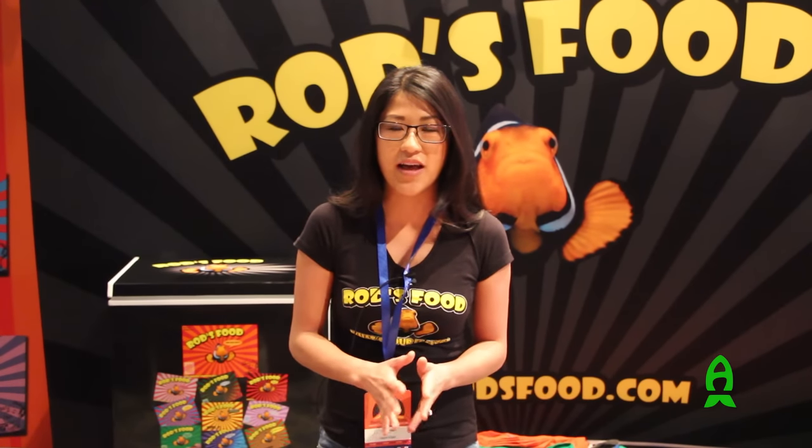We revolutionized the way we feed our reef aquariums. Back in the day, before our company started, they only had flake food and some frozen, mainly formulated with gel binders, which would leave your food having a rubbery texture. We didn't want that. Due to the lack of quality foods available, Rod started blending his own, going to the market and buying the freshest seafood around.